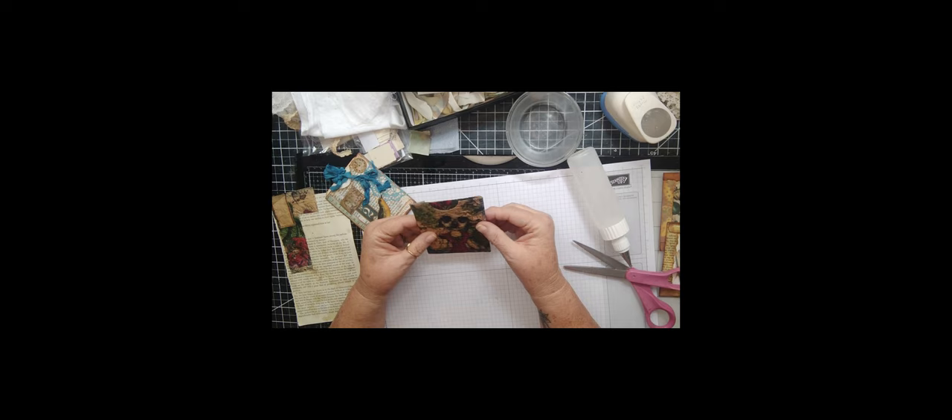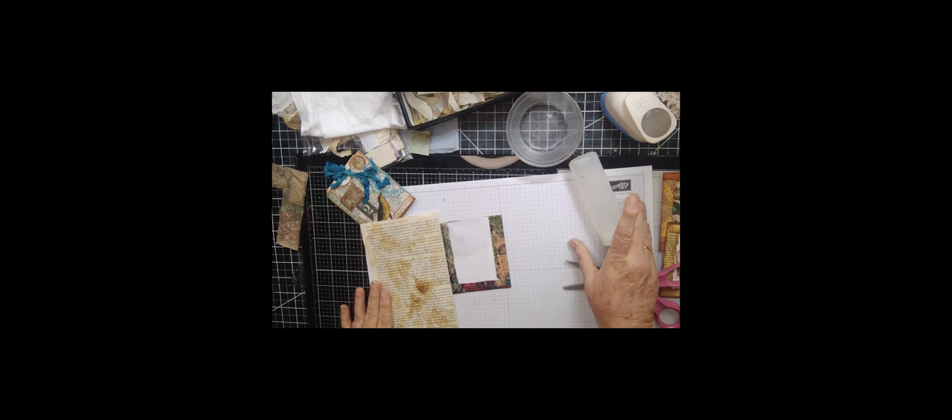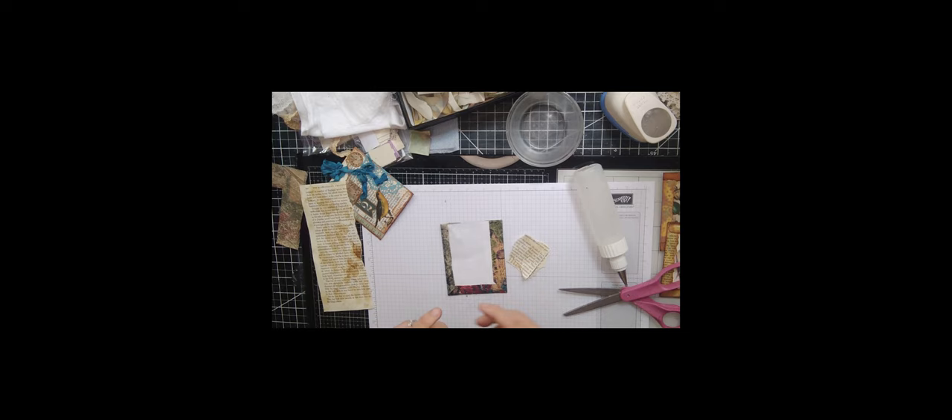There's the front of our little pocket — that little dog just looks so dang cute, I just can't get over it! On the back we're going to use some book page that has been coffee dyed and we're going to collage it. I don't particularly like white space so I'm going to tear these pieces apart and pull that off.